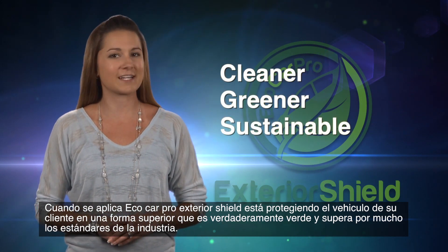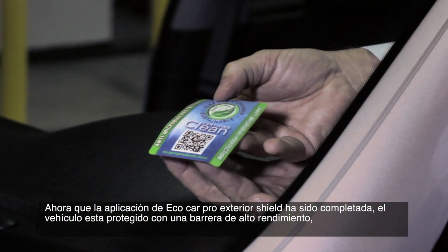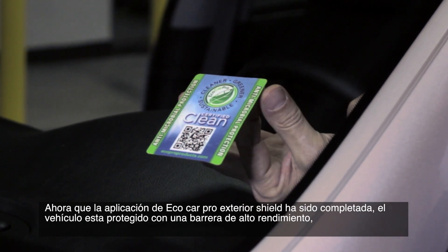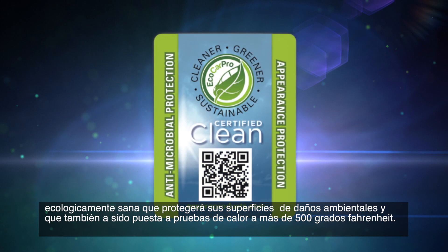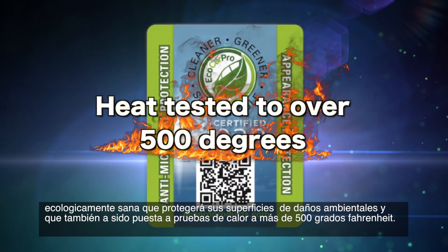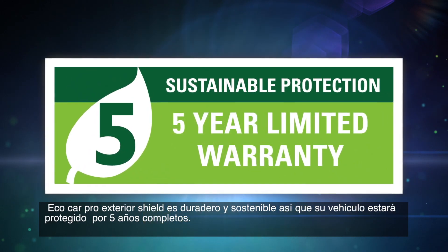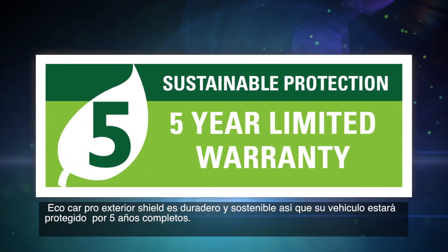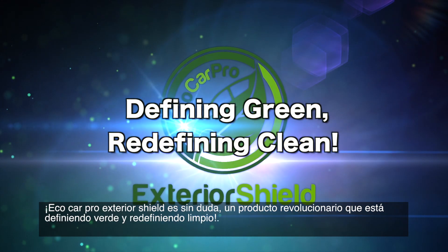Plus, it's eco-friendly because it's water-based and contains no VOCs, no CFCs, no ODCs, no HAPs, and no solvents. Simply put, you're protecting your customer's vehicle in a superior way that is truly green, far exceeding the industry standard. Now that the Eco Car Pro Exterior Shield application process is complete, the vehicle is protected with a high-performance, eco-friendly shield that is also heat-tested to over 500 degrees Fahrenheit — durable and sustainable so the vehicle will stay protected for a full five years.